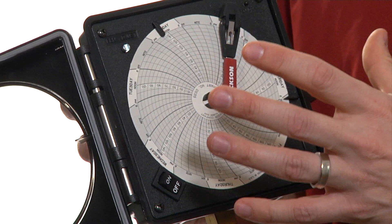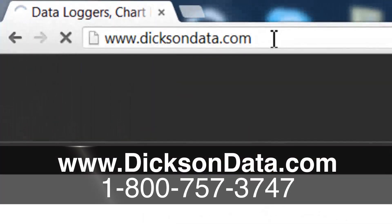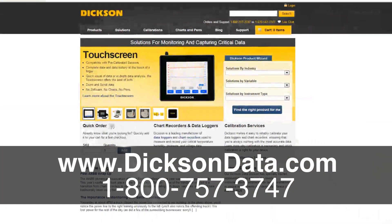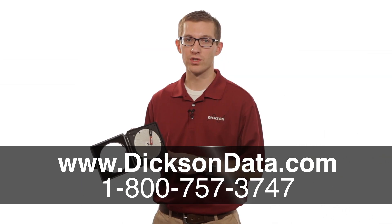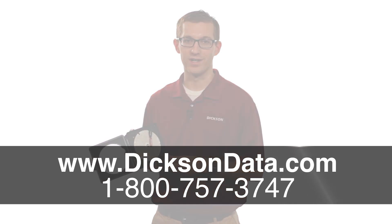If you want a chart that maybe holds a little bit more information, is a little bit bigger, you can check out our PW8, which is our eight-inch pressure chart recorder. To find information on that, you can go to our website, which is www.dixondata.com. Or you can give us a call where one of our friendly customer service folks can give you some more information on these units. Thanks for watching today.